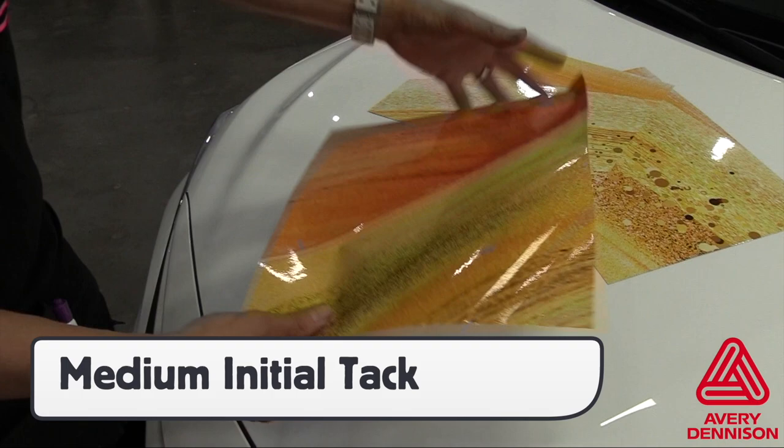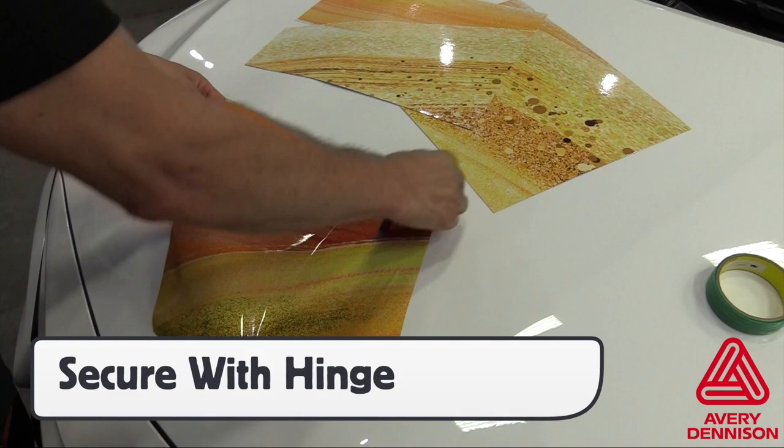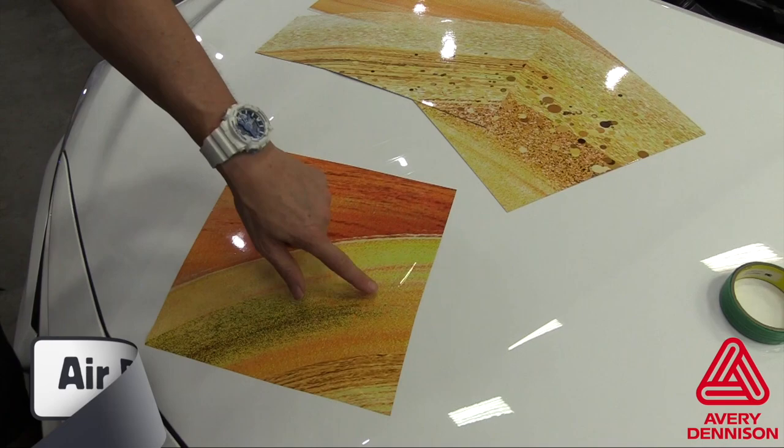To ease installation, it's best to secure a hinge, then squeegee in overlapping squeegee strokes with the freehand keeping it off the surface. If bubbles occur, the EZApply feature allows the air to spread out.